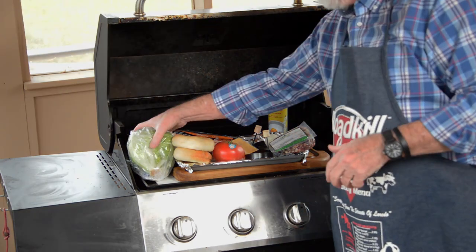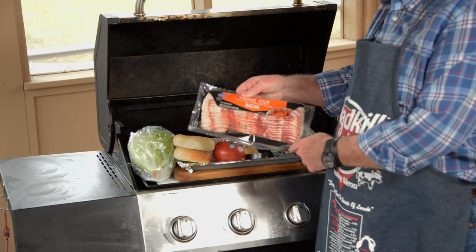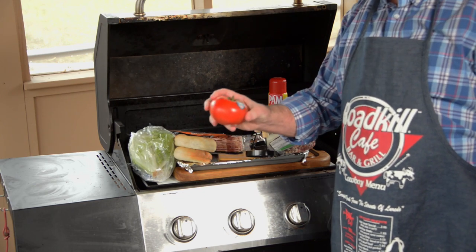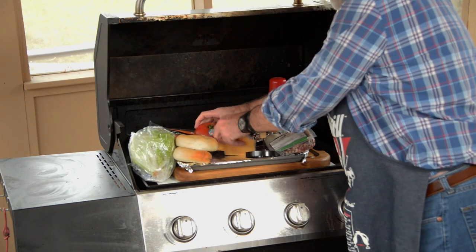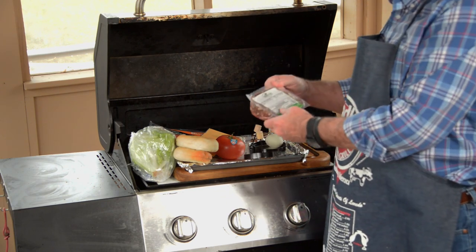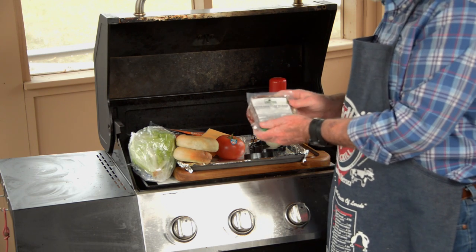I've got my lettuce, extra thick hardwood smoked bacon — thick slice, that's important — my bagels, a ripe juicy red tomato, a couple of slices of cheese, and for me I love extra sage pork sausage. This is from Skinner Farms, extra sage.